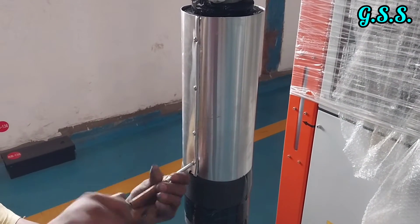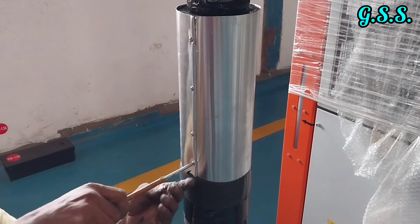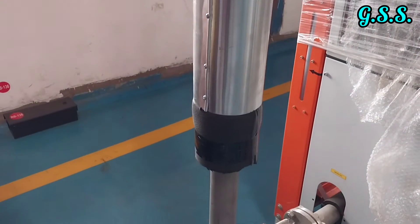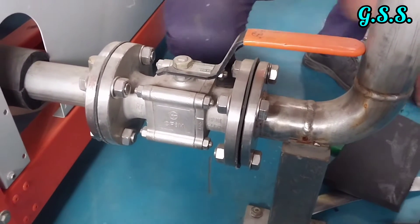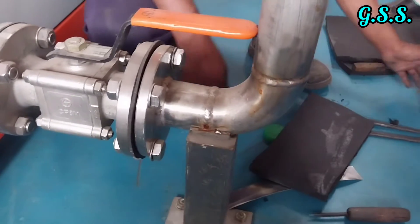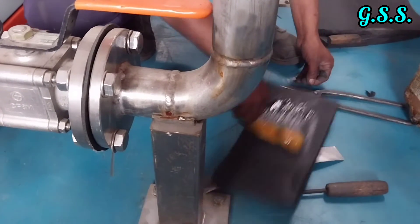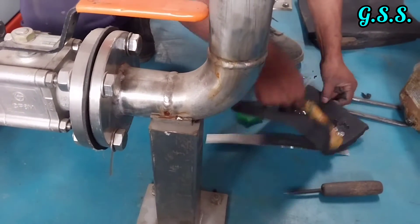Insulation of this portion is now complete. This valve will be insulated using two layers of 19 mm thick nitrile rubber sheet.